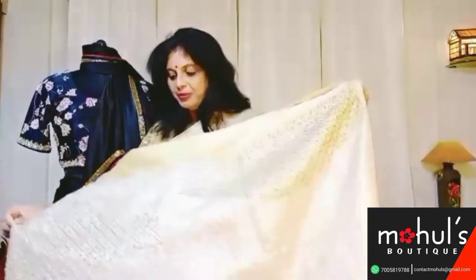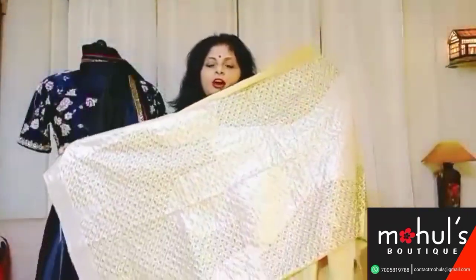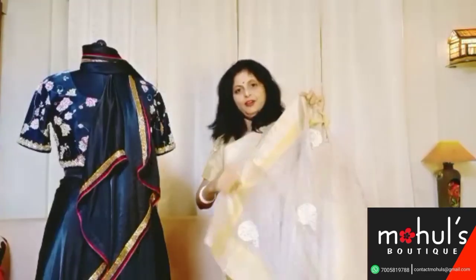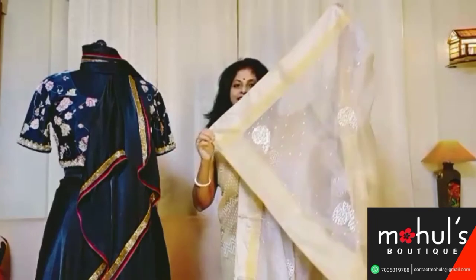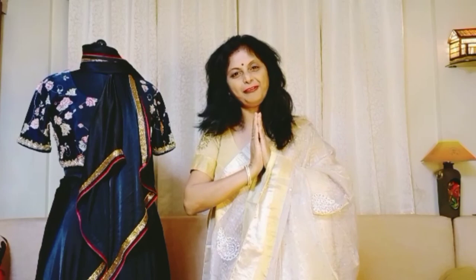The last piece but the masterpiece of today's episode — it's actually a silver colour, but because of the lights you might find it to be golden. Very rich work done throughout the entire saree; you can feel the reflection from the jarkon stones. Saree number 10. If you like our products please do like, share and subscribe our channel, and don't forget to press the bell icon. Hope to see you soon in our next episode. Myself and Invitaroa signing off. Bye.